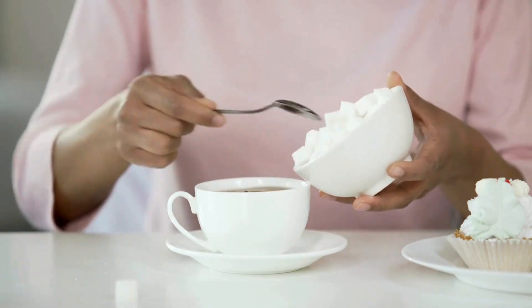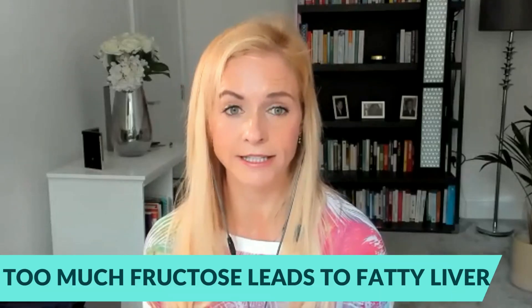One thing we can't see, as the Glucose Goddess makes clear in her book, is fructose spikes — we don't have any way of measuring those currently. But whenever you're eating table sugar, which is sucrose, that is 50% glucose and 50% fructose. So if you are spiking your blood glucose, you are also spiking fructose. Too much fructose leads to things like fatty liver, and it also leads to a process known as glycation 10 times faster than glucose spikes. Glycation is where sugar molecules attach onto other molecules and damage them — wrinkles are something you can get from too much glycation, because the molecules attach onto collagen and break it down.